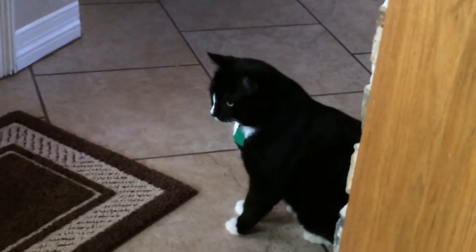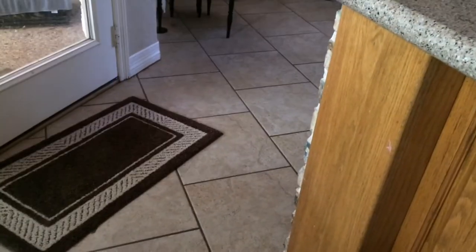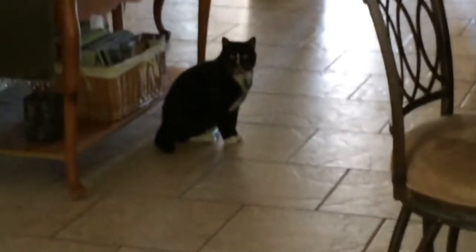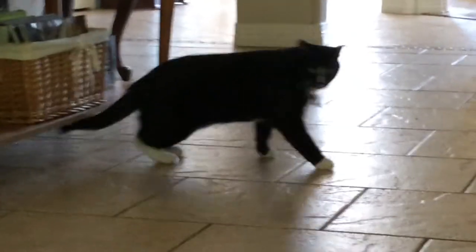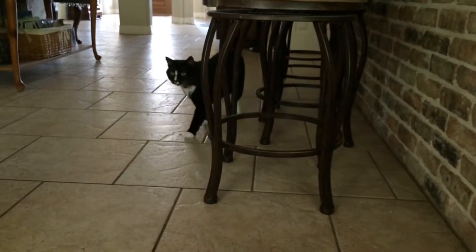Cat versus dry ice. Okay, the cat's gone. Here kitty kitty kitty... come on, come on, you know you want some food.